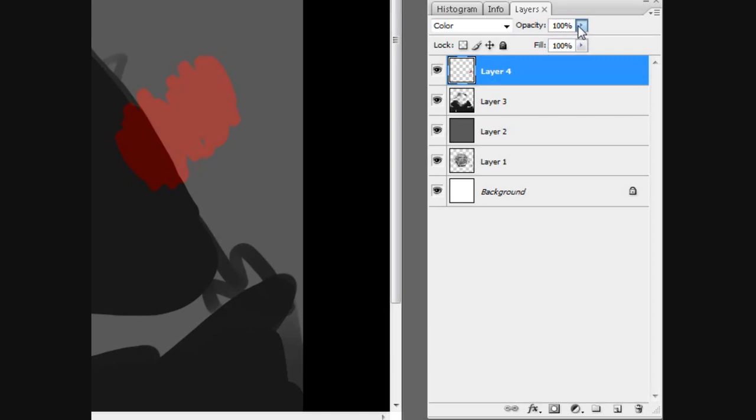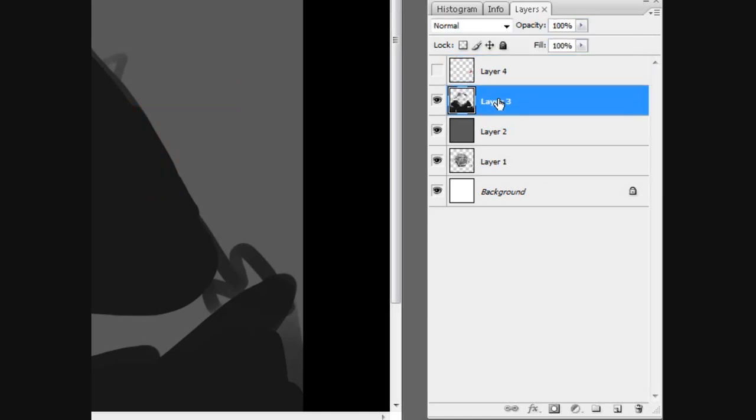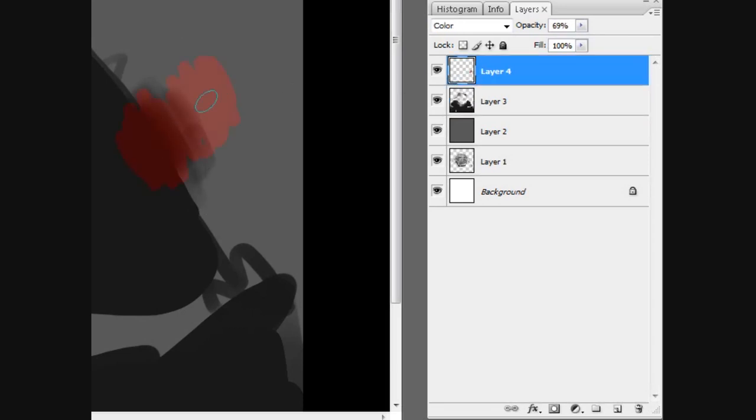So that's pretty much all you do. I just block them in — I block in the colors and the character, and then I'll add a general tone on top on another color layer. I changed the opacity on the actual color layer to 69%, just showing those are two separate tones. There's no blending between them, so now I'm blending it just to show that it reads differently.